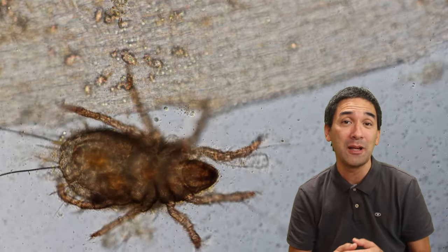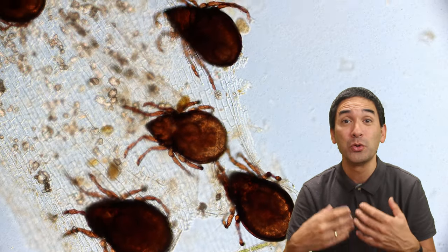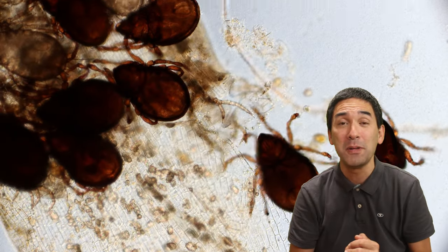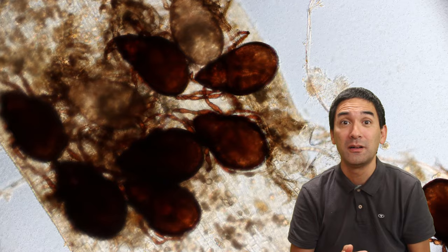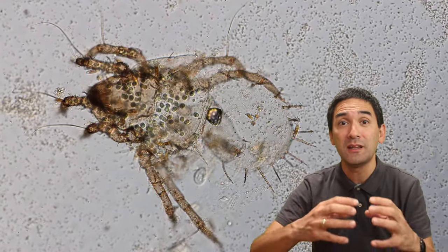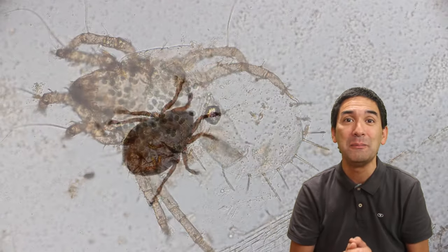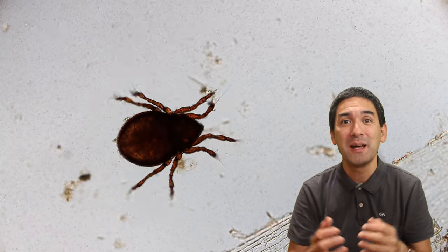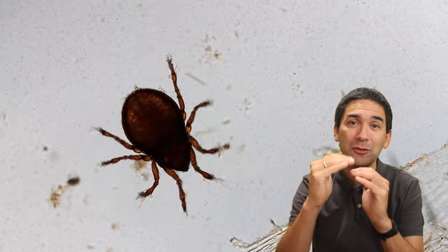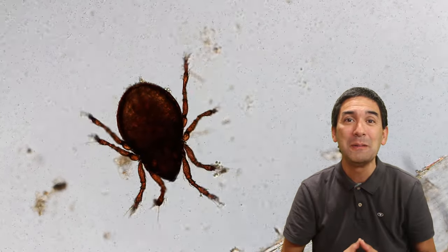Today in this video I would like to not only show you a couple of those mites, but also show you later how I made a permanent slide to prepare a mite. Mites, when they grow, molt — this means they shed off their exoskeleton. In the water sample I even found an empty exoskeleton. This mite has some problems moving forward because it's a little bit compressed between the cover glass and the microscope slide, so the movement is slightly inhibited.